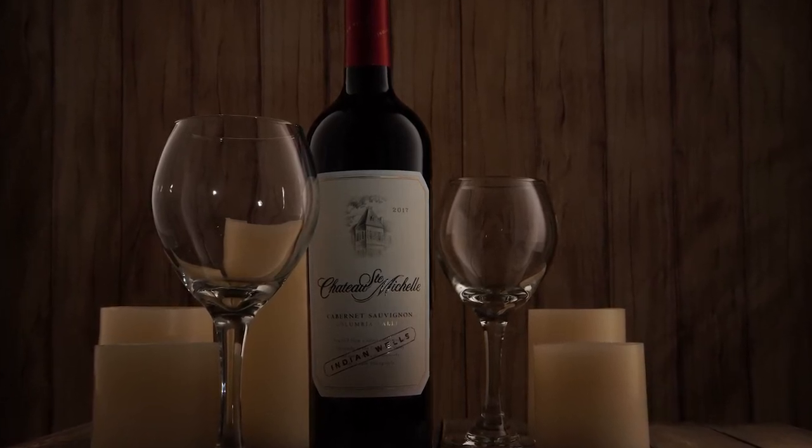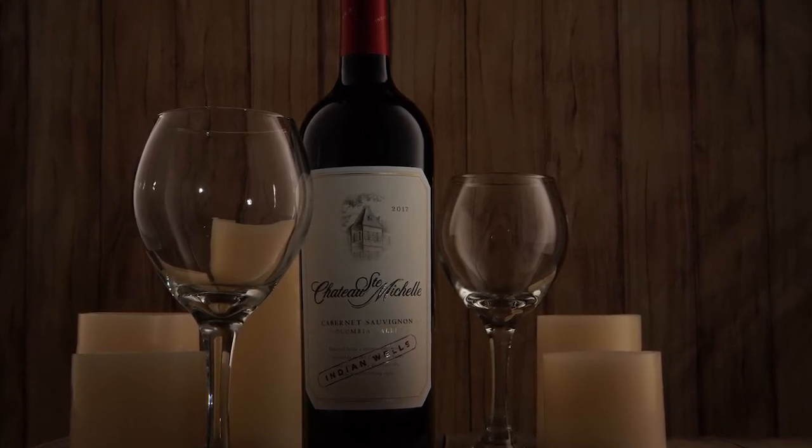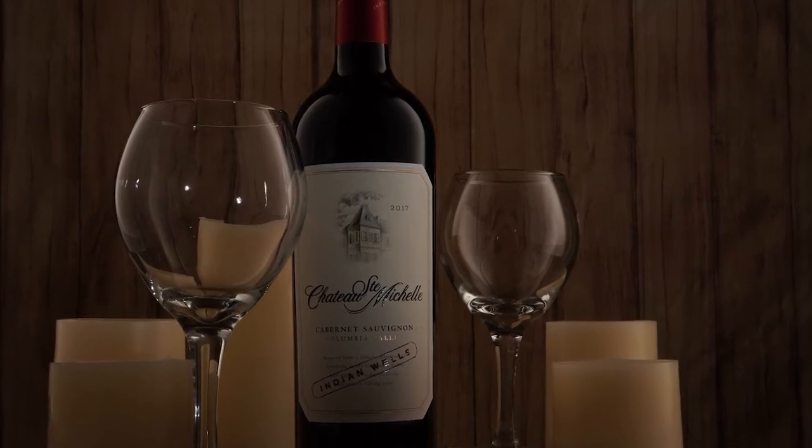You can also see that the light source lighting up the Snoot is only seen in the wine glass, which is going to be easy to remove in post.